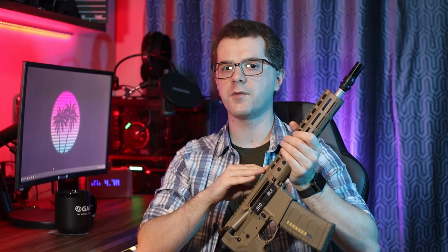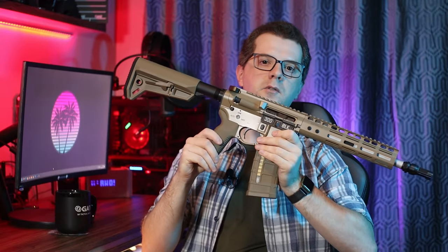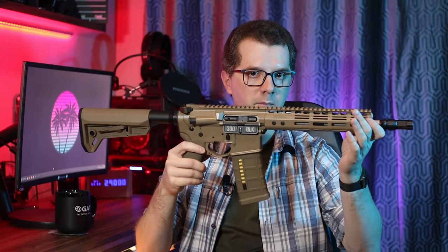Before we jump into the review, one more very important thing. The replica I received from Double Eagle is a fully factory version and may differ in some details — such as the magazine, pistol grip, stock, or even inner barrel length — from those you can find in stores. This is because when ordering, stores can create their own sets. In countries where the limit is 1 Joule, a shorter barrel will be installed. In Poland, where I am, we have the version with the full barrel.